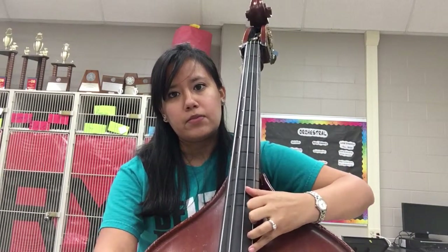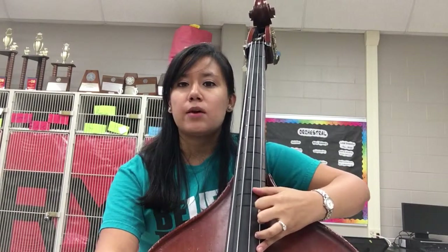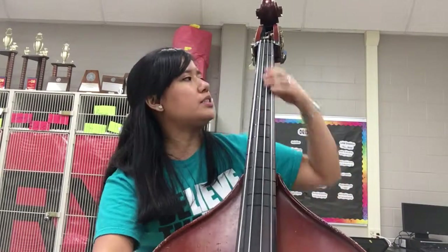Fourth for B. There it is — you can see that! I have tiny hands, so I am bringing my thumb across. So if you want to see that again, you're going to be in half position most of the time.